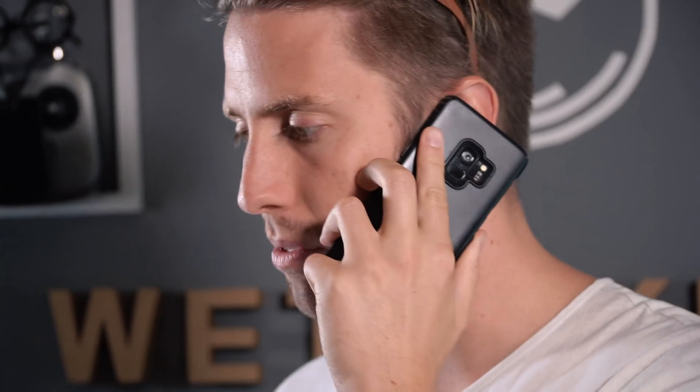[Phone call bit] Hello? Yeah, is this DJI? Yeah, I'd like to order something. Yeah, a one-inch sensor. Yeah, but a real one, please. Thank you.